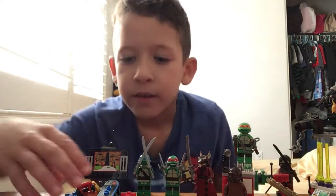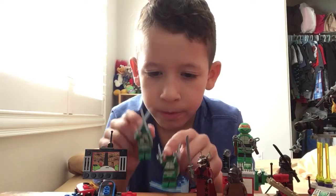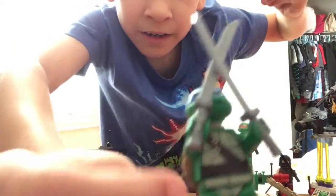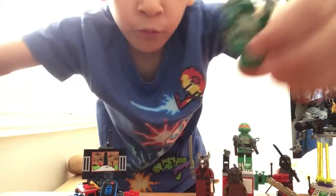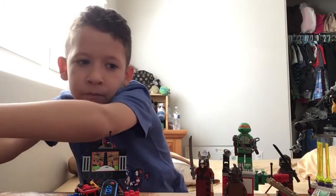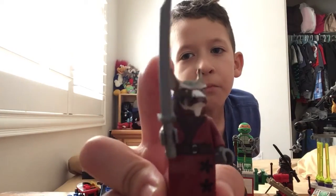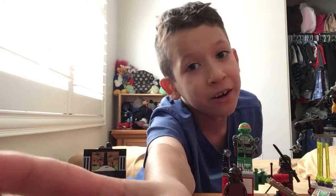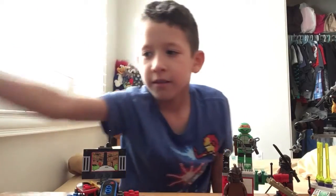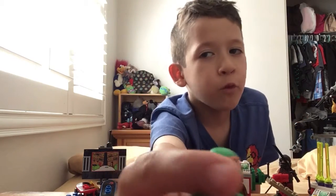You already saw the first one. Now this is Leonardo — you can see Leonardo right here — and then Raphael, and now this is Splinter. Some people call him Splinter, and his name is Splinter.